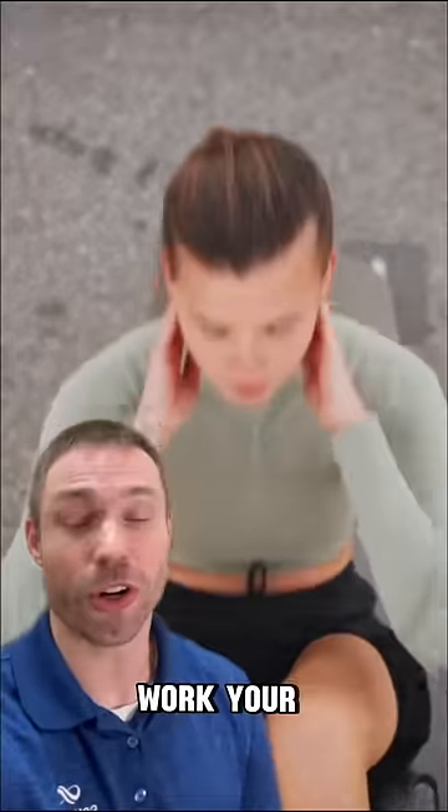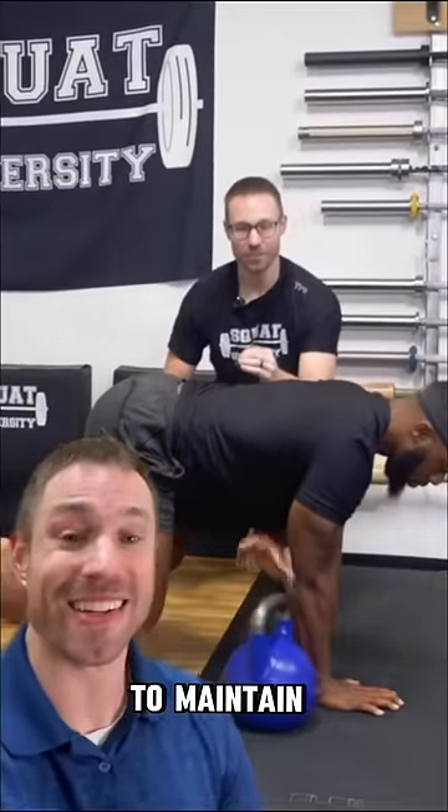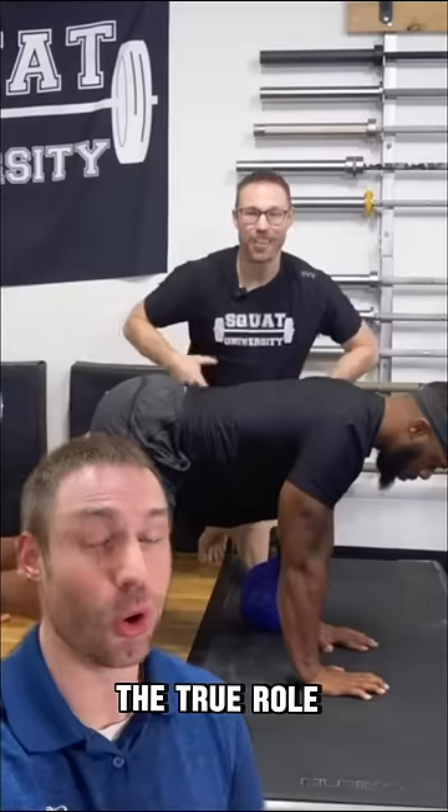Instead of crunches, work your anterior core with things like the bear position weighted pull-through. This teaches you to maintain a neutral spine and transfer power into your extremities — the true role of the rectus muscle.